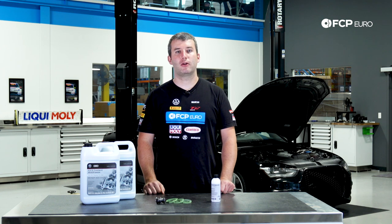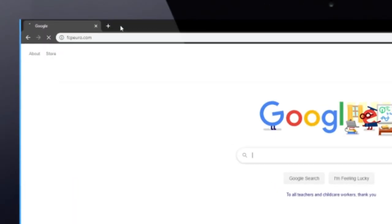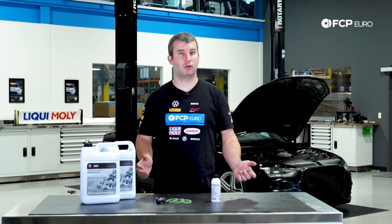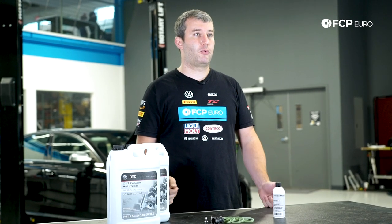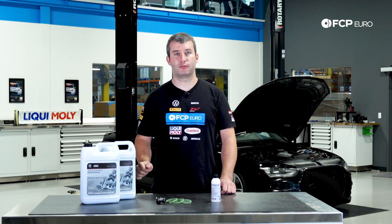Hey everyone, Cory Calvin here with FCP Euro, and today I'm going to show you how to remove your supercharger on your B8 or B8.5 S4. It's a relatively simple job. You just need a few parts and unplug a few vacuum lines and coolant hoses and it's off. The process on the S4s is going to be the same across the platform — any car that came with the 3.0T.